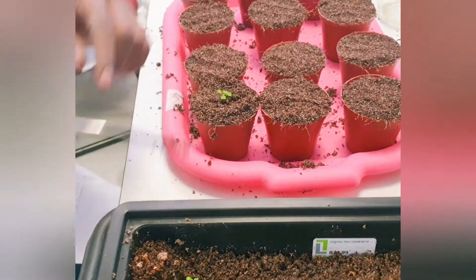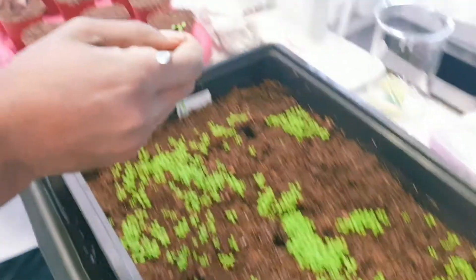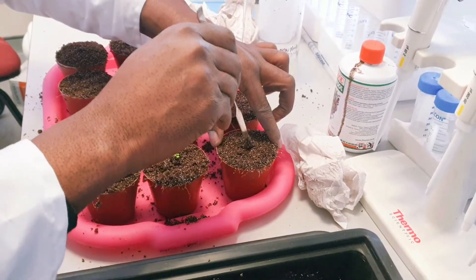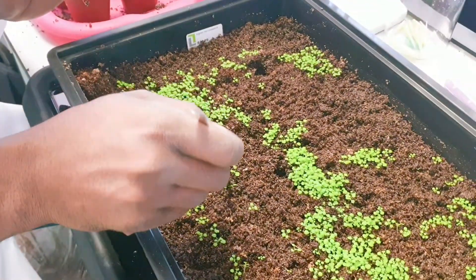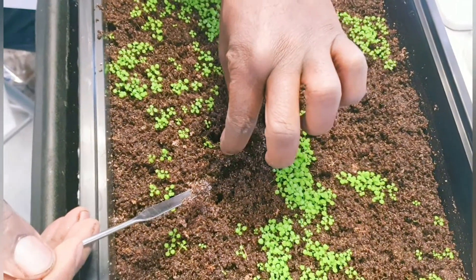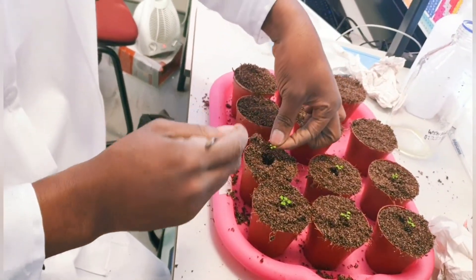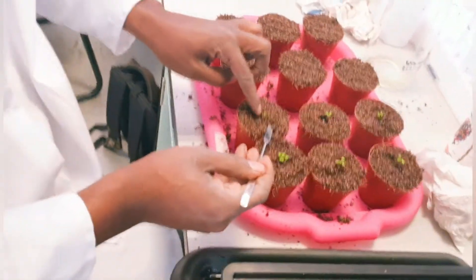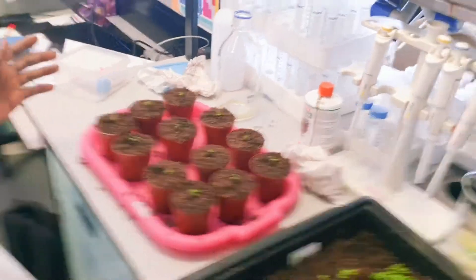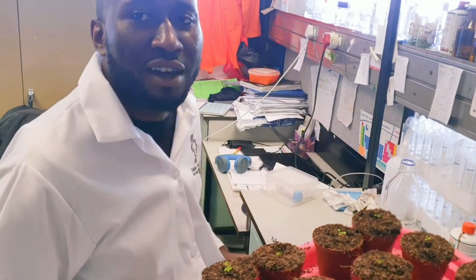I press it in — that's it. Then I dig another hole and look for bigger seedlings. This Arabidopsis is very sensitive; you have to handle it with care, like a baby. I grab the plant carefully — there are roots here, so make sure you don't cut the roots. Then you place it in the hole and close the soil around it.